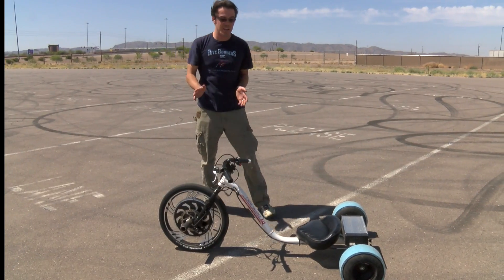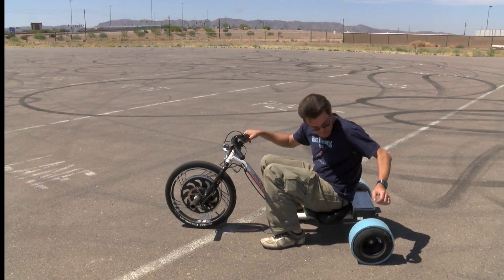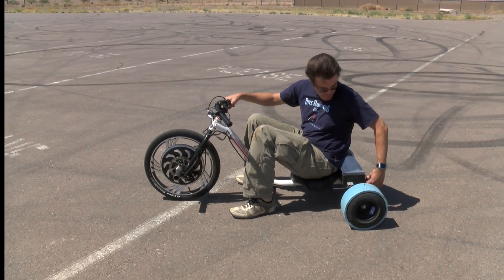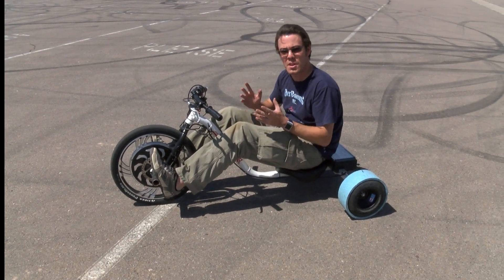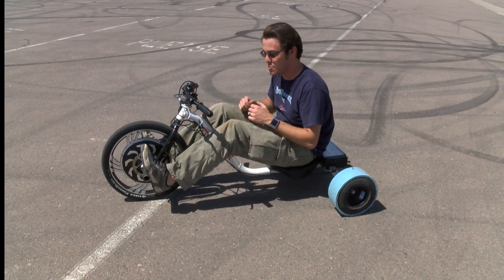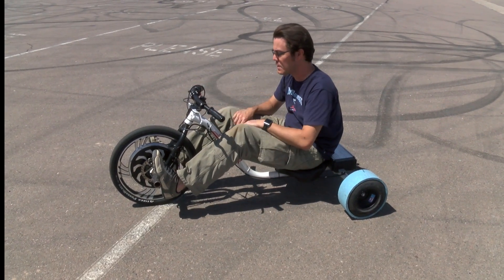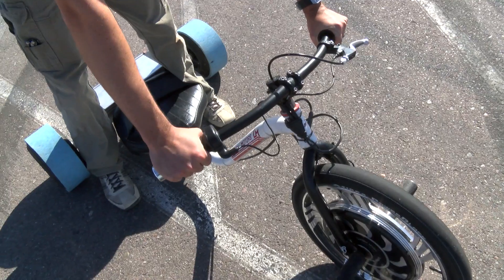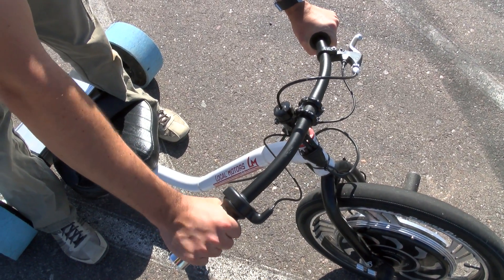On to basic riding and operation of the trike. You turn the key on behind you, which turns the trike on. Try to keep your feet on the pegs — one of the general guidelines for whether you're big enough to ride the trike is whether you can reach the foot pegs. It's pretty crucial and it actually helps you control it pretty well. It's a traditional motorcycle-style throttle, so you just twist the throttle and you go.